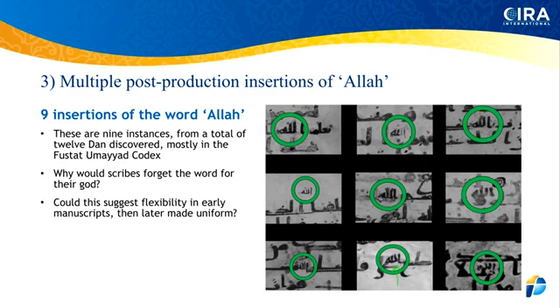Dan has found 12 of these insertions — he just has nine on this page. Primarily he said they come from the Fustat Umayyad Codex — Fustat being the city outside of Cairo. He also shared some information about the Samarkand and is still analyzing it. These are all post-production human interventions. These are darker, they're standardization of a text to a standard, and that standard only came into existence in 1924. All of this had to have happened possibly after 1924. It's almost like Allah forgot about his name.